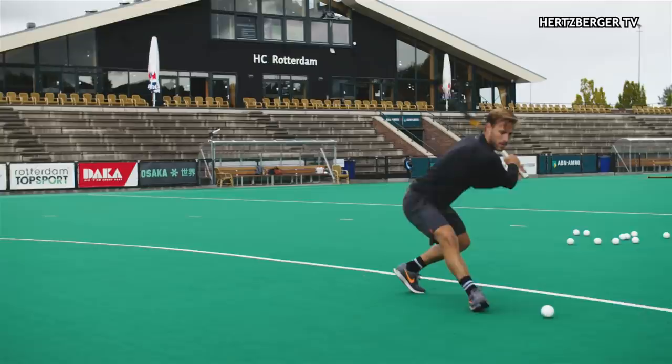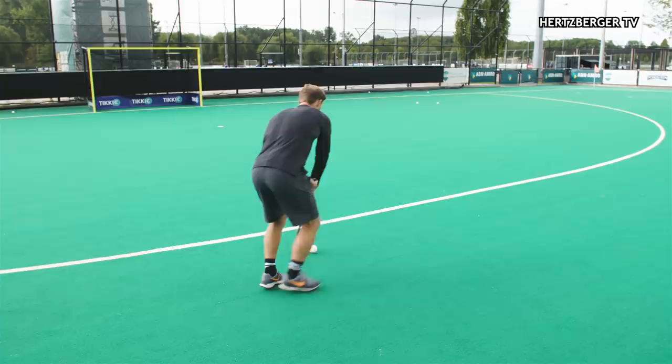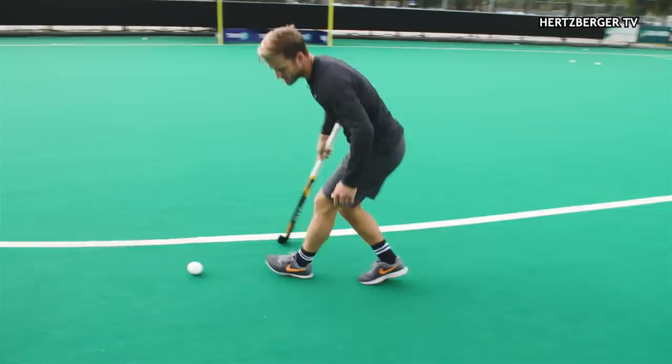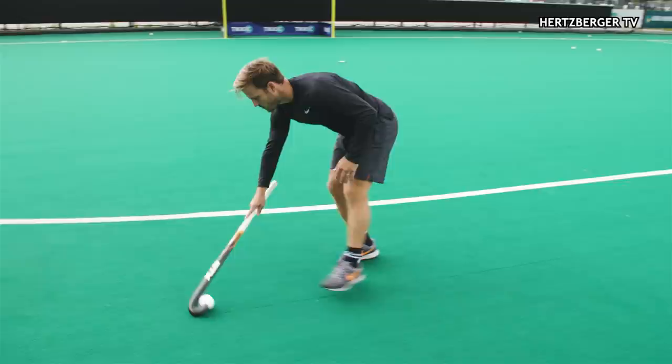Besides getting the ball nicely in the hook, the feet are important as well. Once you get to this position, your feet need to be positioned so that when you turn, you turn your toes so that you can step forward with your left foot — your left foot swings around like this. So you have the ball here, you turn, you swing your left foot around, and then you can take the shot.